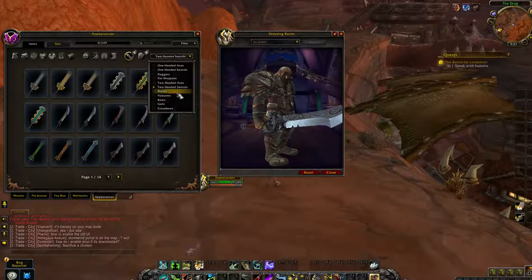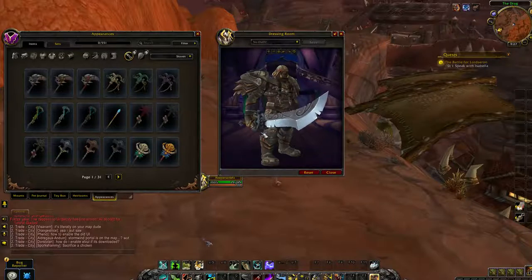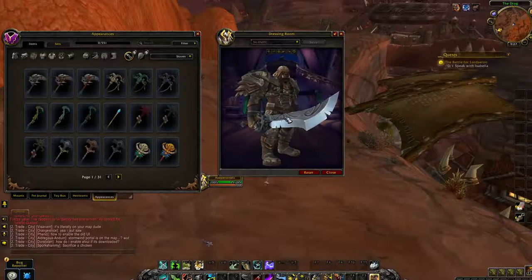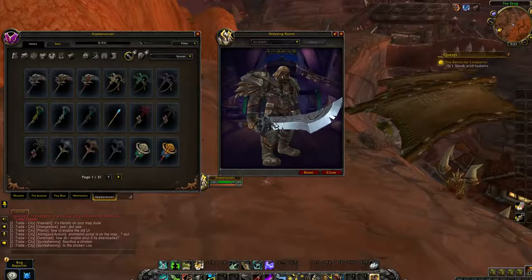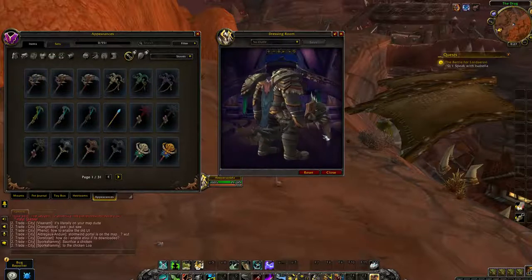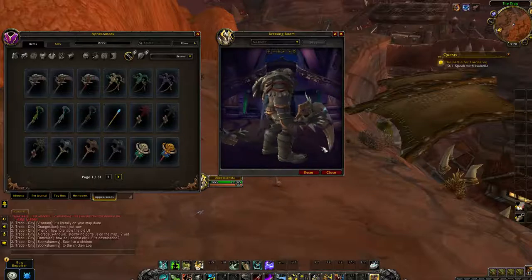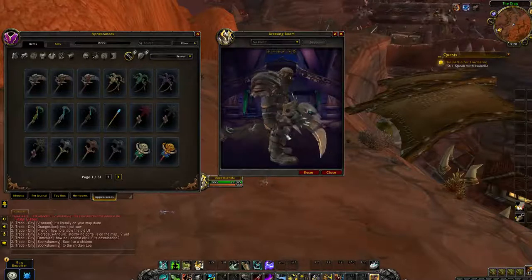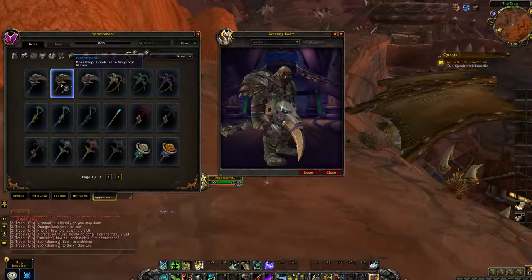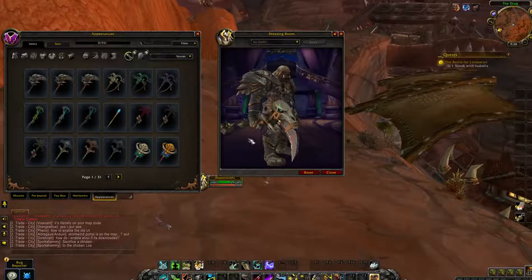A lot of people say it looks like a Quest Green — and this is a Quest Green. Well, technically it's a rare, but this is what a Quest Green looks like. Quest Greens are not bad. I actually tend to find that Quest Greens are the best-looking stuff. I really like this model — holy crap, I really want to use this model for transmog now. I think that's the model I would use.